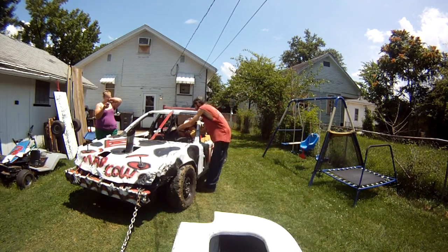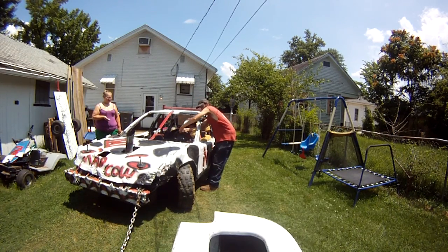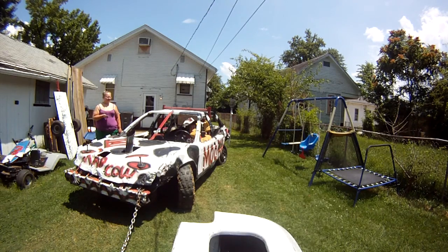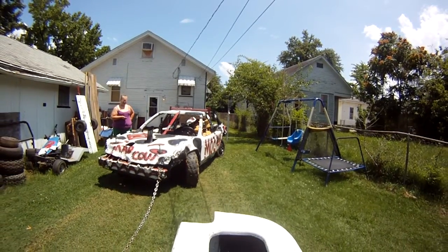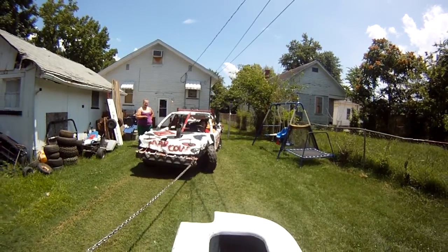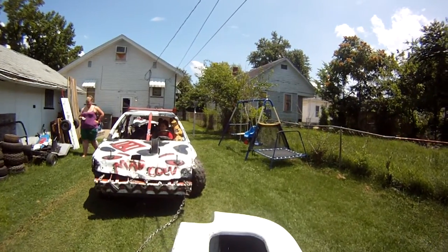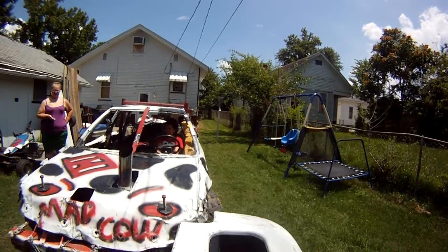Hold it. You need to get this car straight to back out. You need to do it for the car, try to get it straight. That's the signal to let go of the brake. Okay.